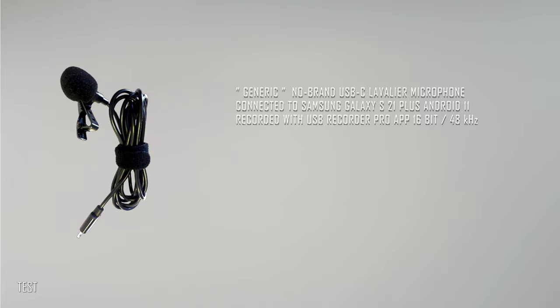This is the test of the generic no-brand USB-C lavalier microphone connected to the Galaxy S21 Plus, recorded with USB Audio Recorder Pro app, in 16-bit and 48 kHz.